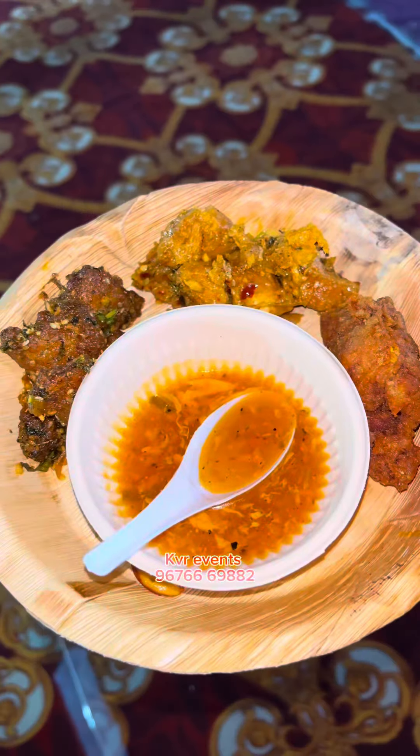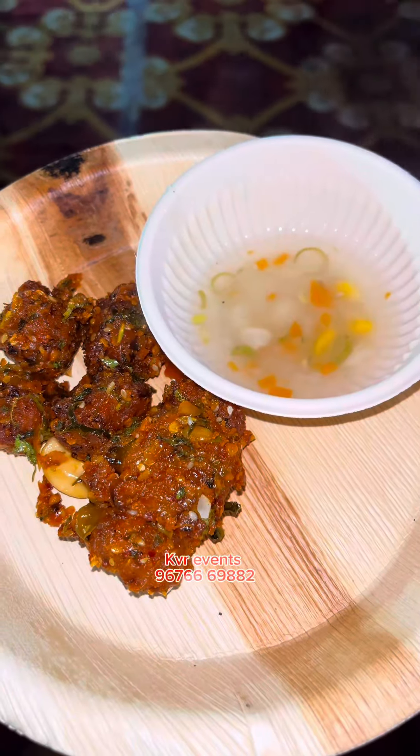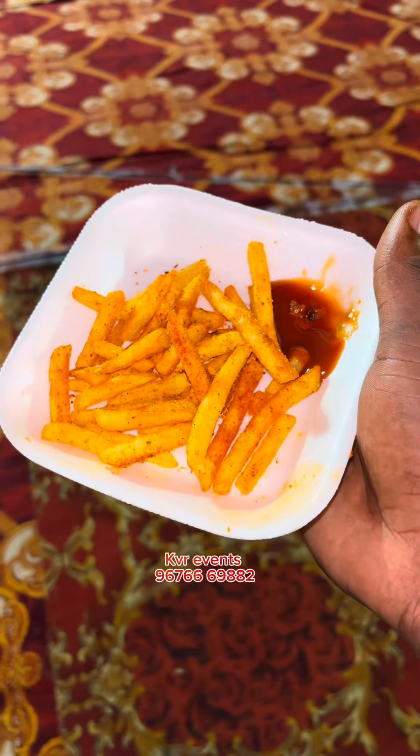Chicken soup, fried chicken, chili chicken, Apollo fish — we'll take the same meal. We'll eat this meal. We'll break a sweet soup and eat it. We'll eat french fries.